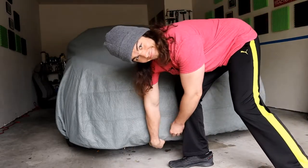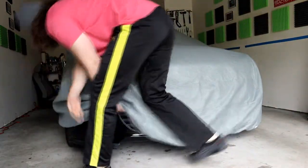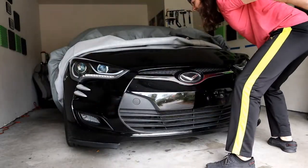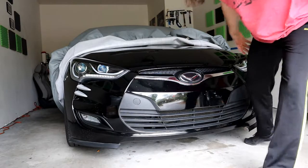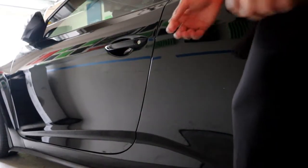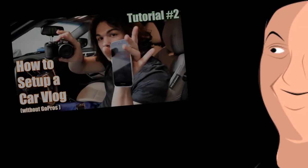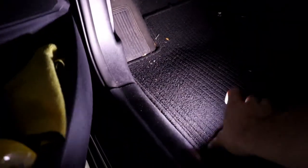First thing you want to do is take off the car cover if you have one. Next thing you want to do is open up your driver door, otherwise you can't do anything. Then find your latch so you can open up your hood — it's usually located on the driver's side underneath the dashboard.